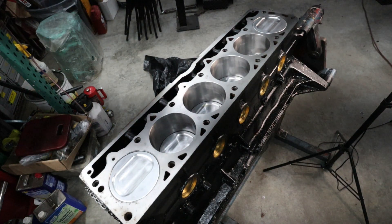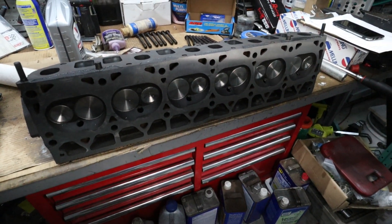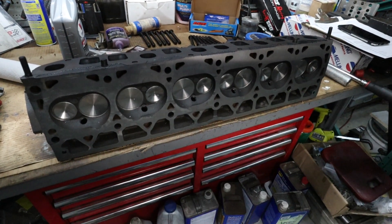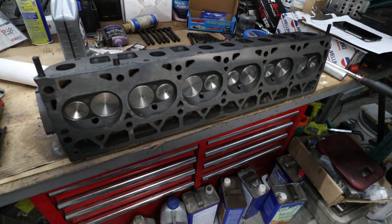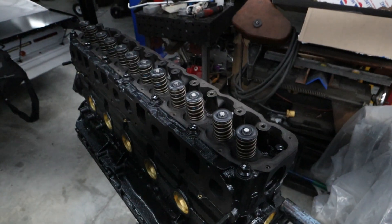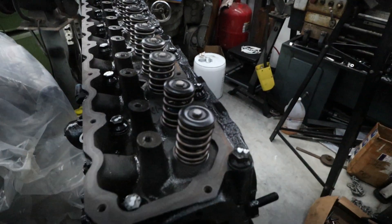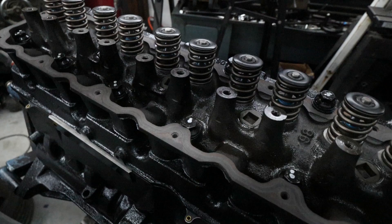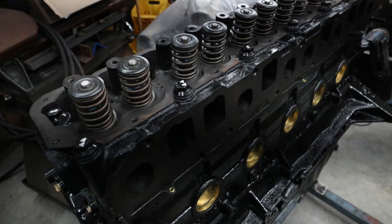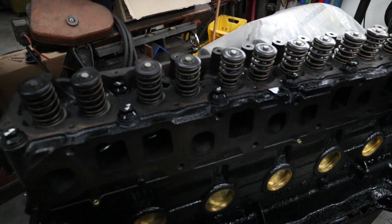For the head gasket we're using a Cometic MLS gasket. The modifications we did to the cylinder head include LS stainless Ferrella valves with opened-up pockets and seats, and matching Comp Cams spring retainers and keepers. After we degreed the cam we put the timing cover on, then installed the cylinder head. We're using ARP head bolts, and you can see the comp springs, steel retainers, and keepers matched to the camshaft selected for this engine. That's the Cometic head gasket, LS 202 intake valves, and 157 exhaust valves.